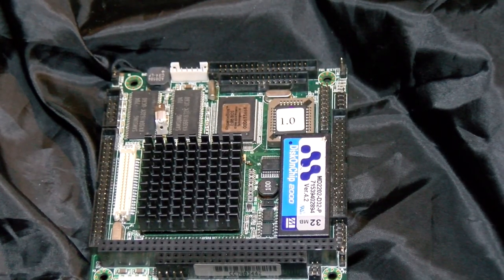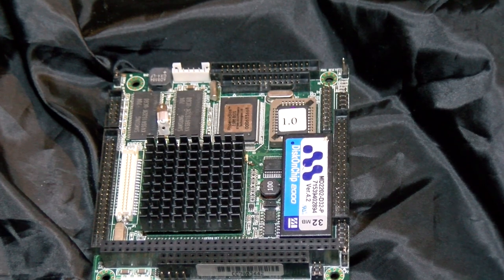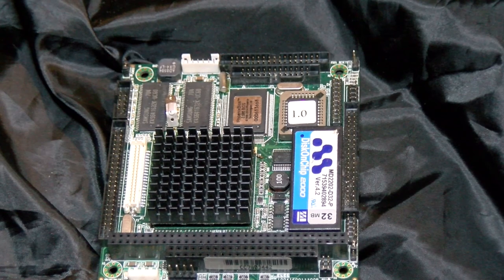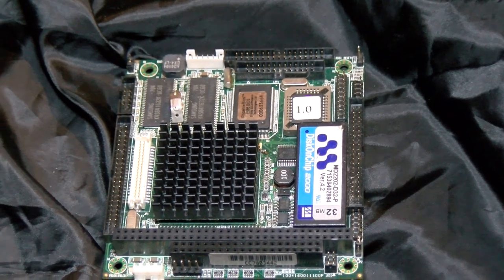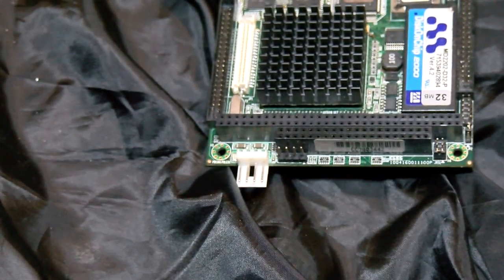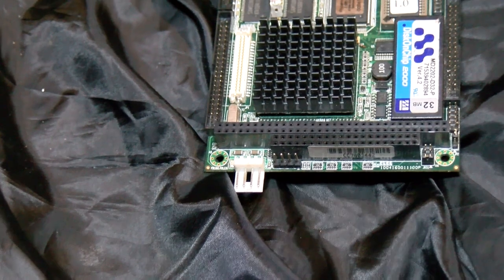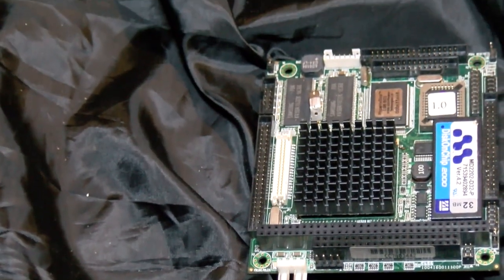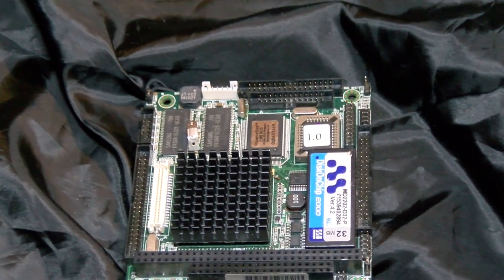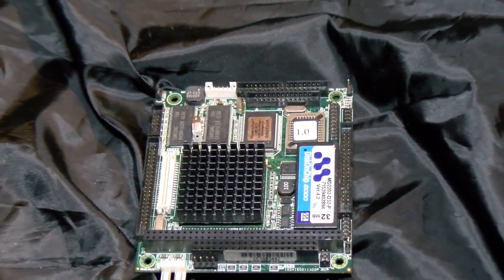Under the heatsink is an old friend, the STPC Atlas SoC — system-on-a-chip — that was quite popular where it was relevant, and flew the flag for the 486 architecture long after most people had left it behind. We did talk about this in another video already, so you can always watch that one if you want to know more about the world of industrial computers, SBCs, SOCs, and STPCs, because I won't repeat too much of it in this one.